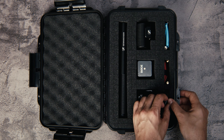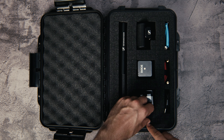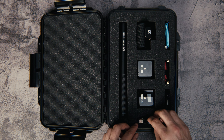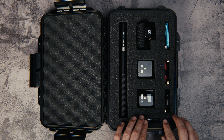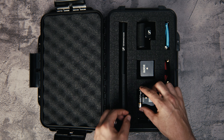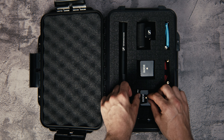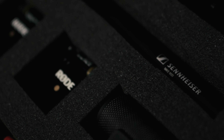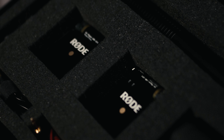I don't like to record with the Rode GO above the clothing. I normally like to hide the Rode GO behind the talent's back and only use a lav mic — either black or white depending on what the talent is wearing. I also make room for two batteries for the Sennheiser MKE. And once that's done, you have your very own audio case for Max Cases.